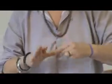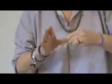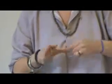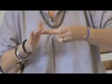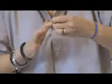Starting with the right hand, stretching out, starting with the thumb, moving on to each finger, going one way and the other way.